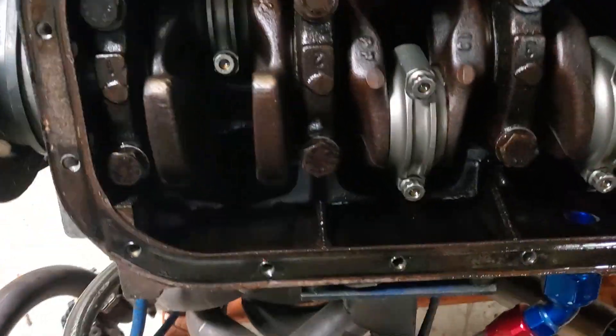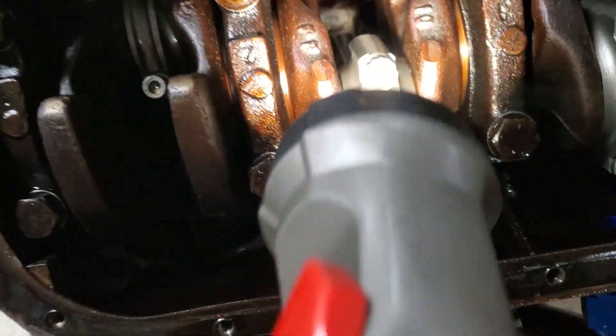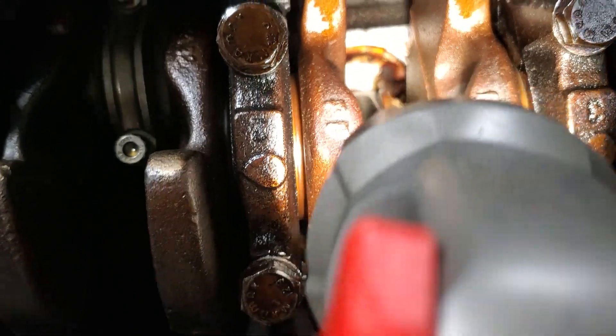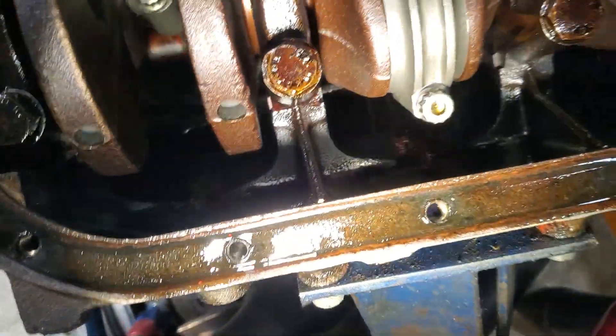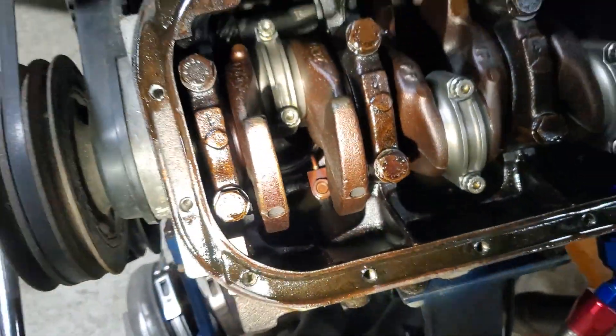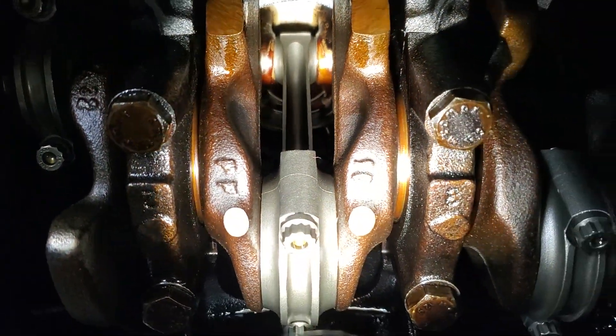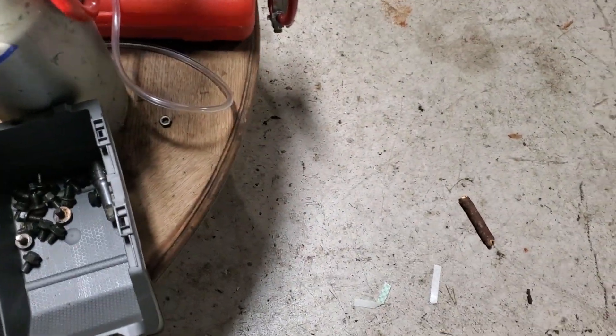Two down in there — cast pistons. Now obviously from this angle you can't tell whether they're in or not, but they are ARP 2000s and the ubiquitous eBay H beams. Everything looks good.